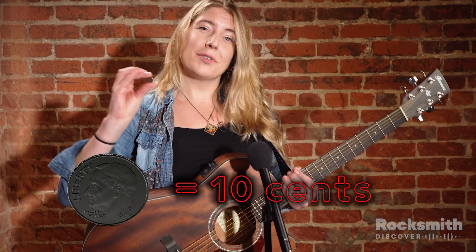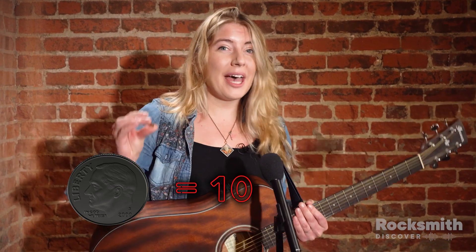Today we're talking about the musical term dimed out. Does anybody have 10 cents? So the term is dimed out. A dime is 10 cents. Most amps go all the way up to 10 being their highest volume. Most guitars go up to 10, most stereos, most pedals. So the term dimed out means turn it all the way up.